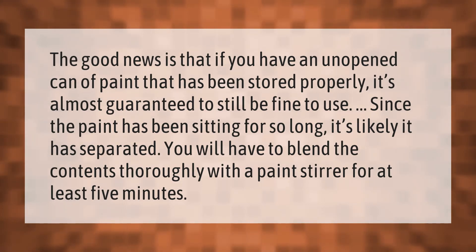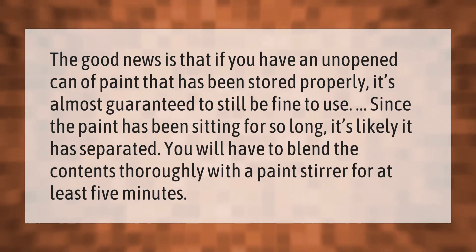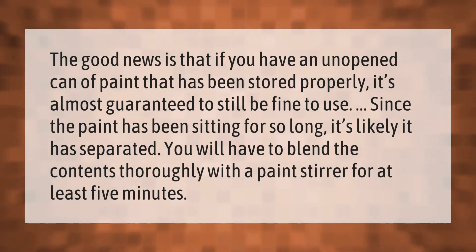If you have an unopened can of paint that has been stored properly, it's almost guaranteed to still be fine to use. Since the paint has been sitting for so long, it's likely separated. You will have to blend the contents thoroughly with a paint stirrer for at least five minutes.